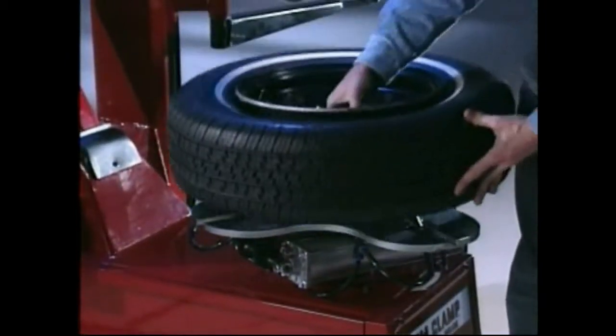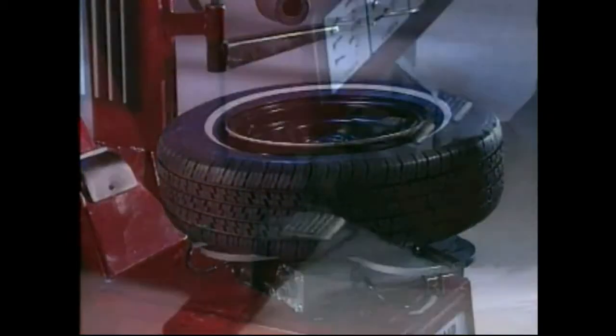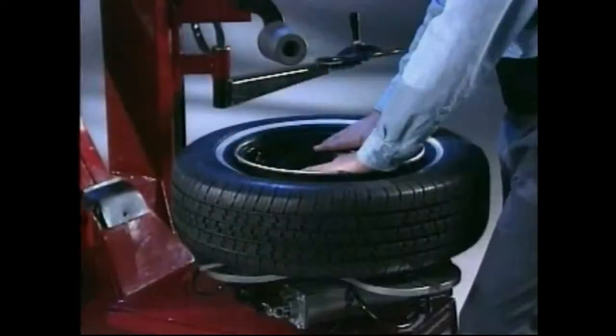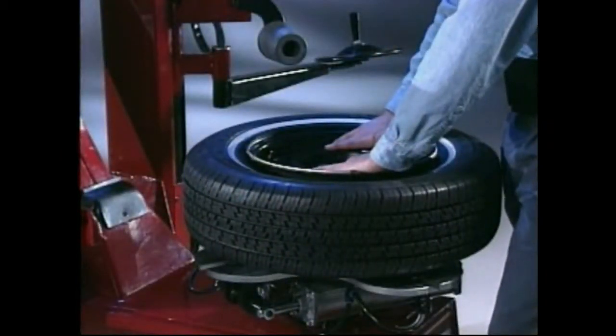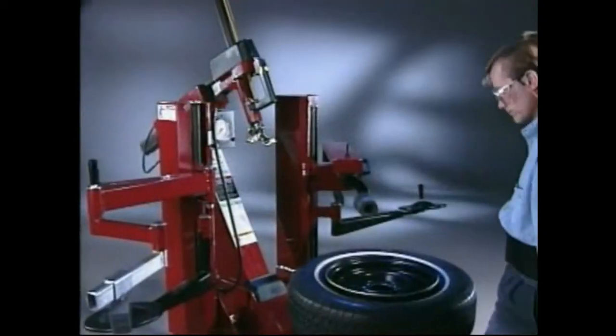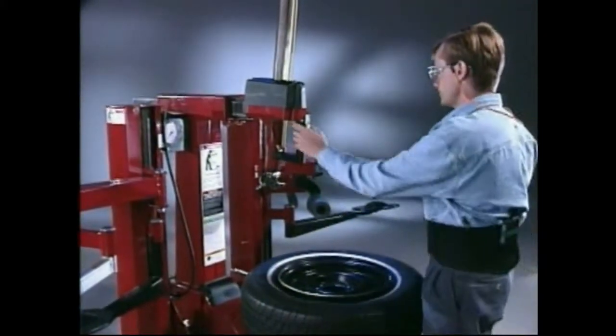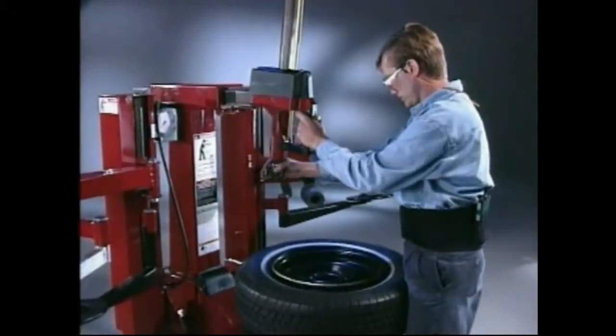Place the tire and wheel assembly on the table with the narrowest flange up as shown. Press the clamp control pedal while pushing down slightly on the rim to clamp the assembly to the tabletop.